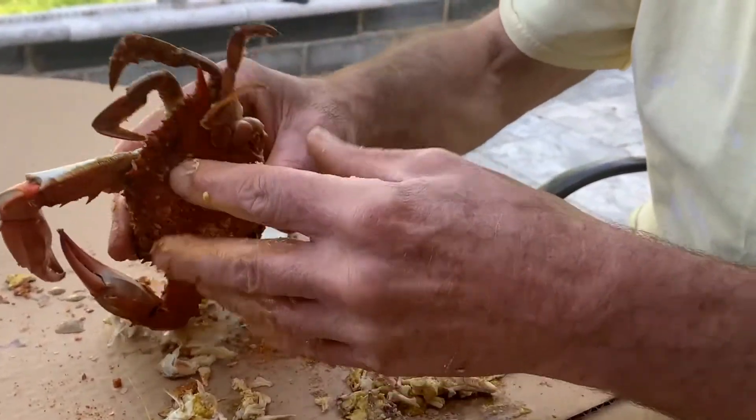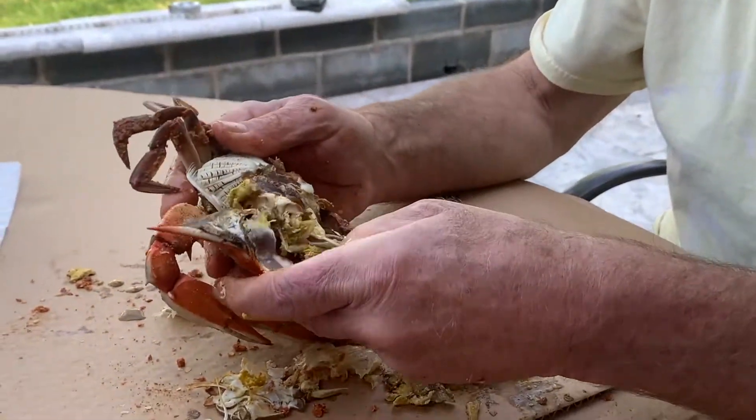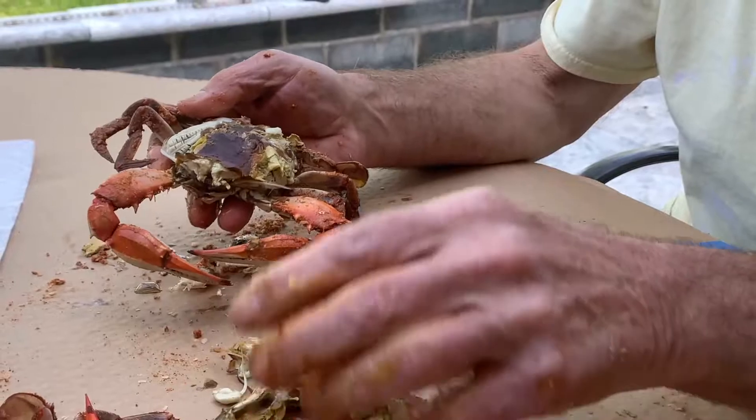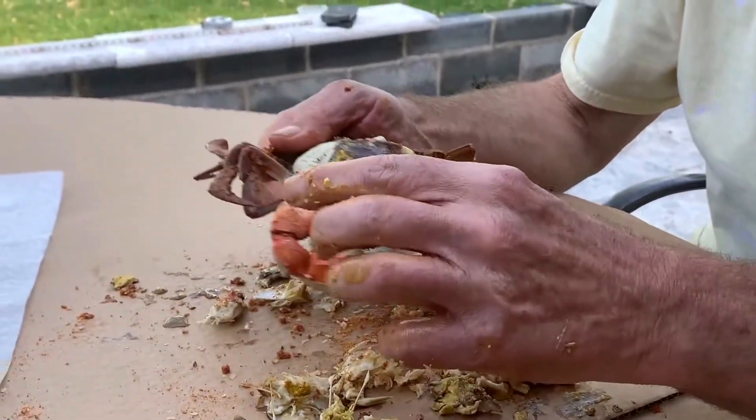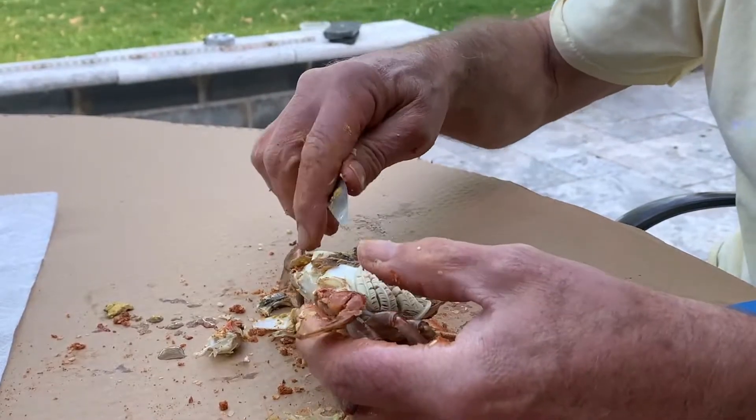First, Tony pulls back the apron by prying it up with his knife. He then pulls forward on the back shell to remove the shell from the body, exposing all the mustard in the crab's cavity. He cleans up some of the mustard by scraping it with his knife.